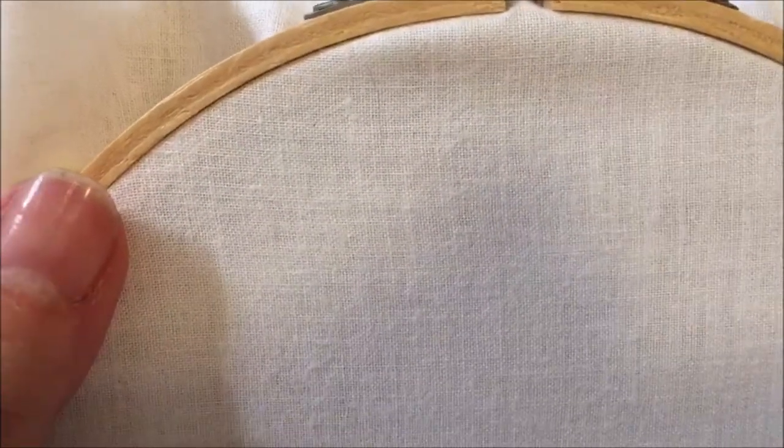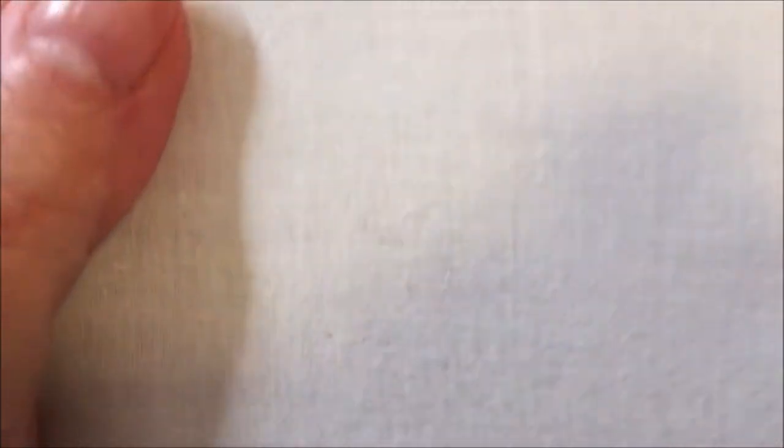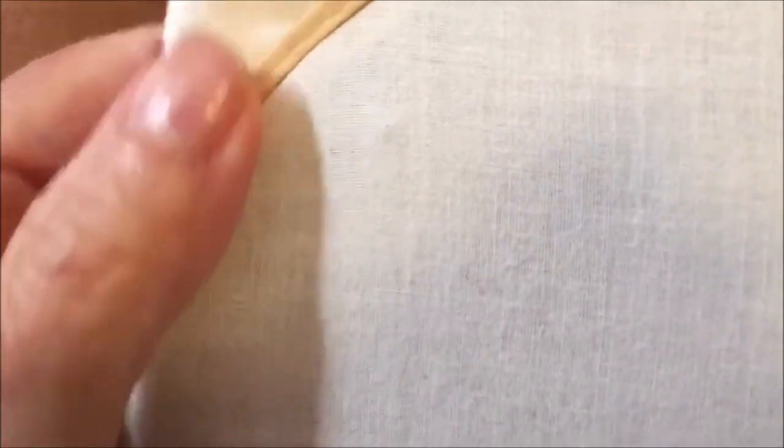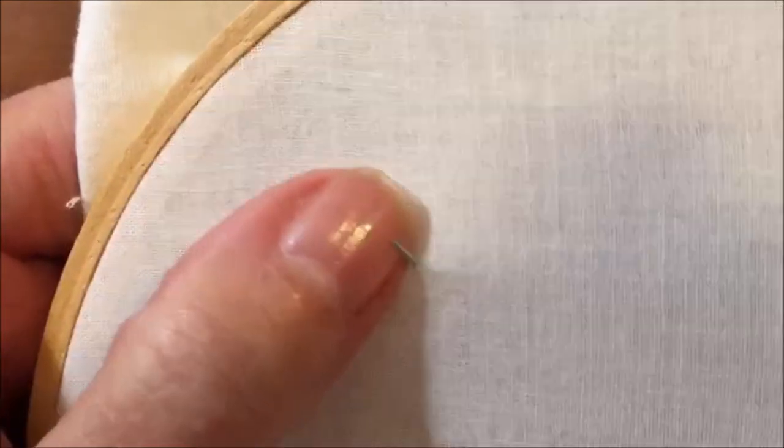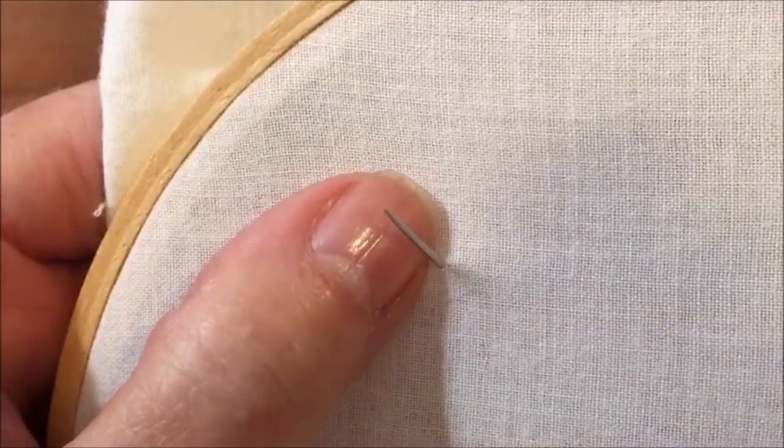Place the fabric in an embroidery hoop. Bring the threaded needle up from the back of the fabric to where you want to place the Colonial Knot.